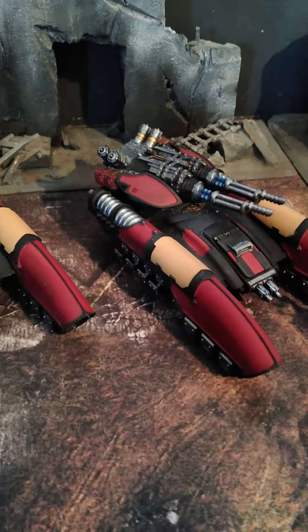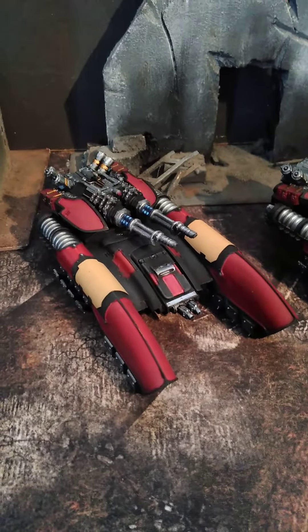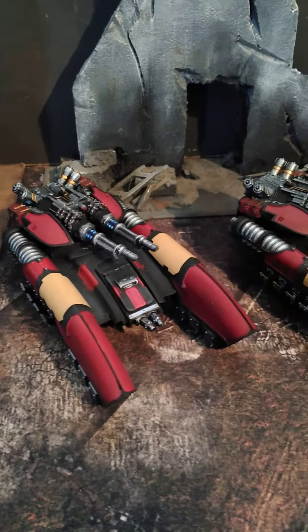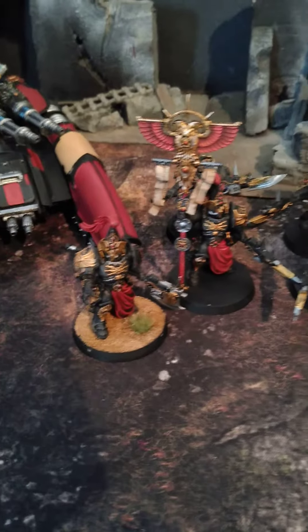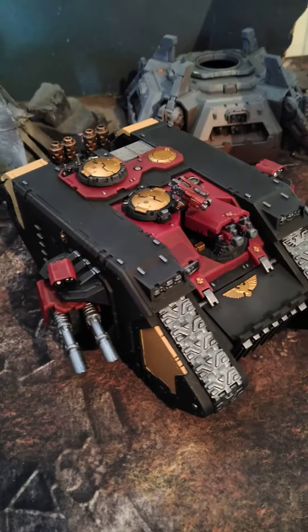We've got a couple of Caladius grav tanks here, and that's what they look like. They don't have their bases attached yet — those are actually separate and unpainted at this point. The client is doing his own base work, which I presume looks like this. But I just wanted to show you this project and hope that you like it.